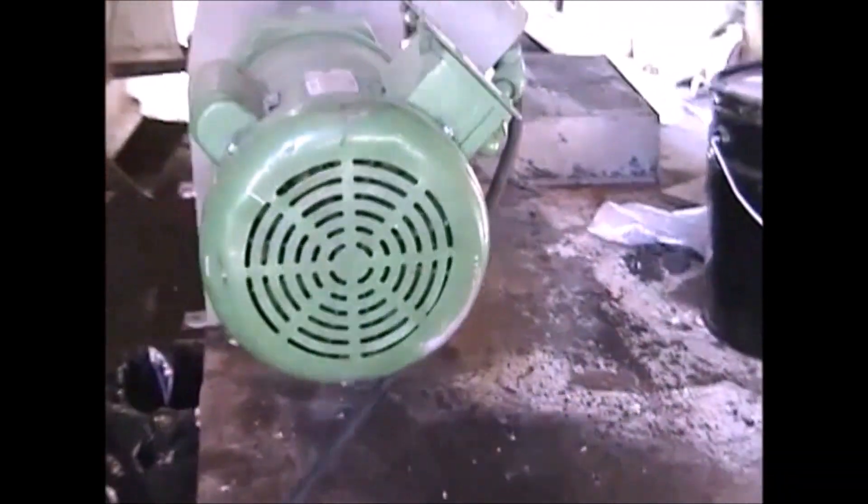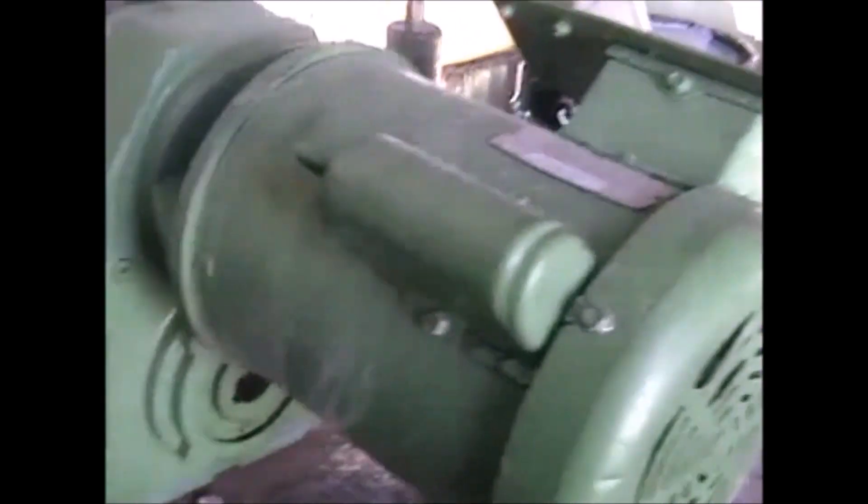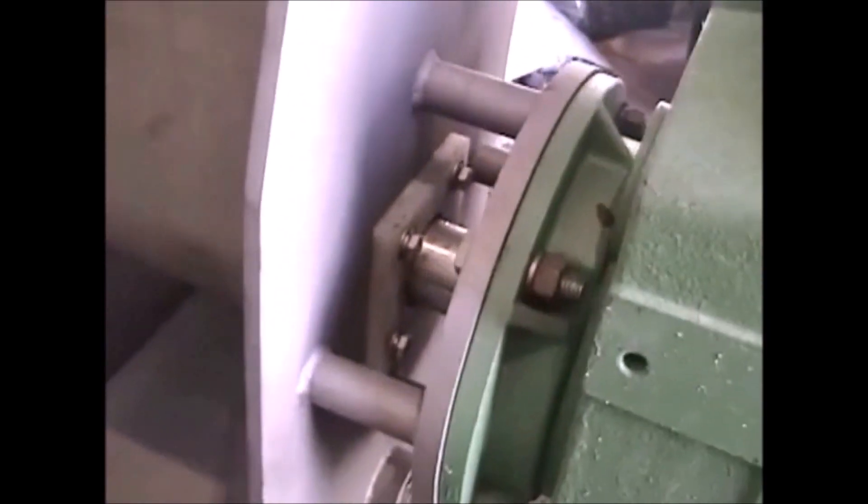First, we're going to use — I pick this one because it happens to have a 2 horsepower motor. It goes a little fast so I'll still be short of torque. Crumb rubber takes extra torque. This is the inlet hopper; you can see the screw down there.